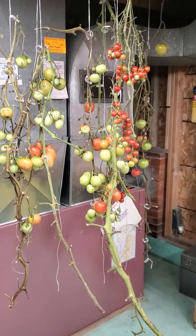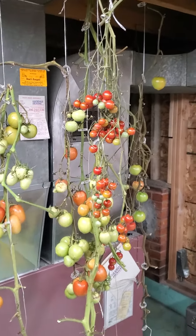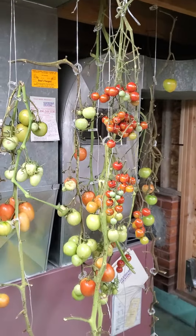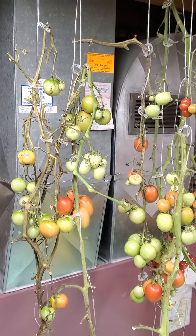The tomatoes have been ripening indoors — my wife's made a whole other big batch of salsa, and we're picking some more cherry tomatoes today for salads and things. This worked out really well this year.